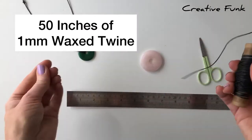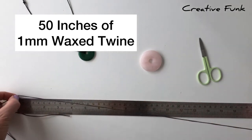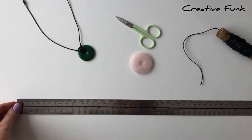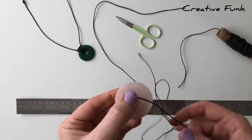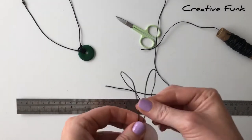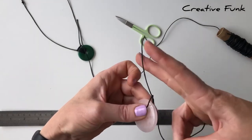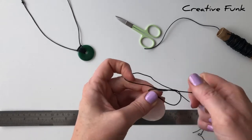To wrap a piece about this size, we start with about 50 inches of one millimeter thick waxed twine. Find about 20 inches on one side — that's just enough for half the necklace to go around. With the longer end, which is what we'll do our wrapping with, I just tie a simple square knot: left over right and then right over left.